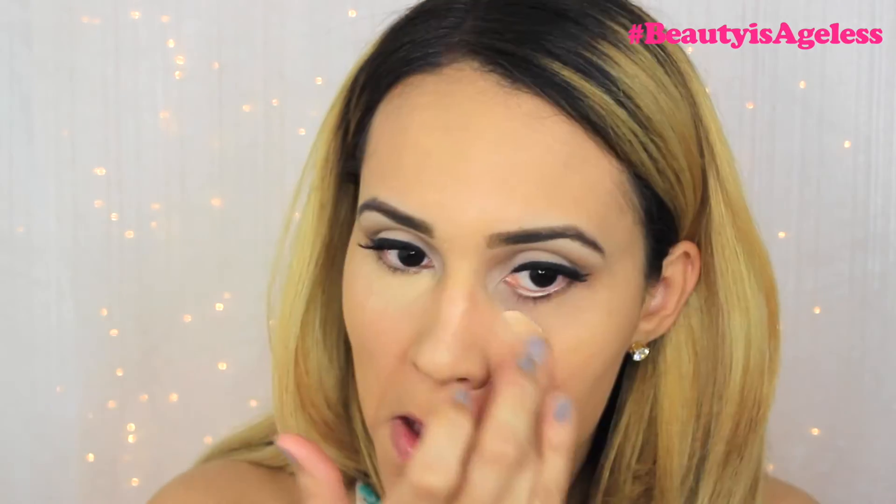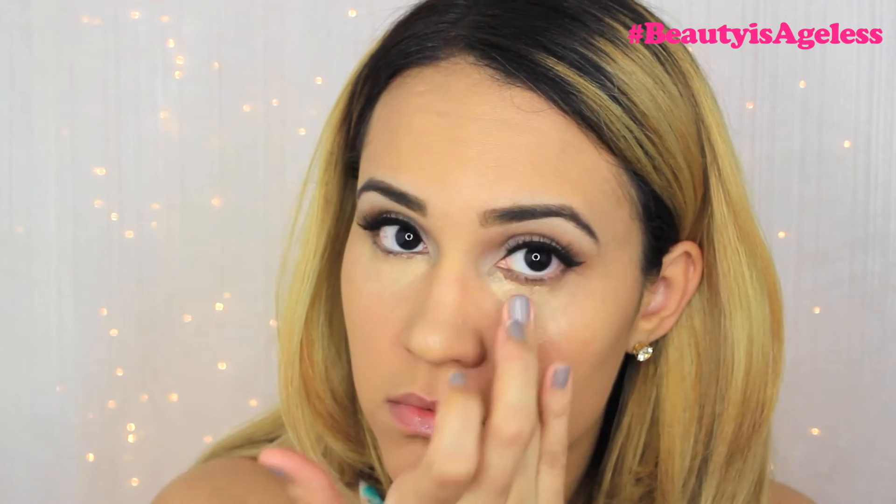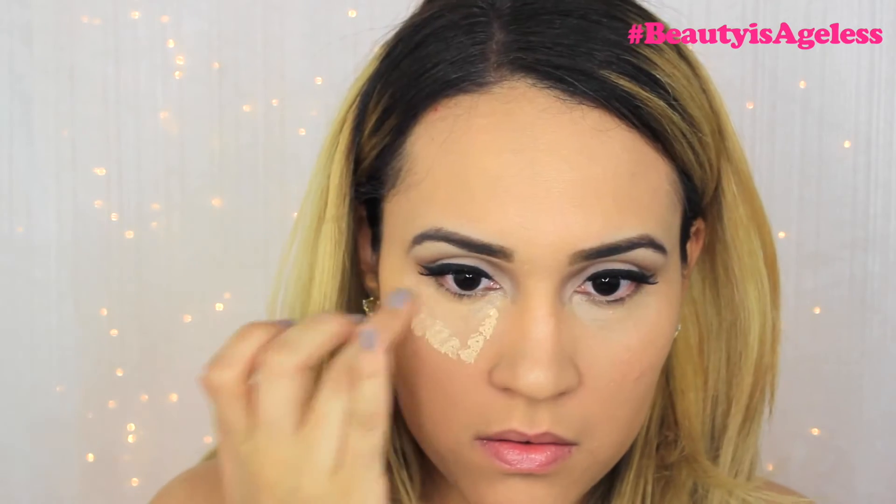Then to conceal under my eyes and hide those dark circles I will be using my MAC Pro Longwear Concealer. And then with the Maybelline Age Rewind Concealer I'll be highlighting. After that I'll blend everything in with a damp beauty blender.